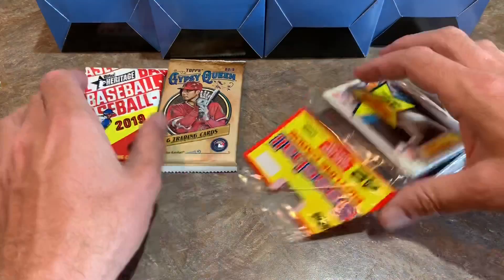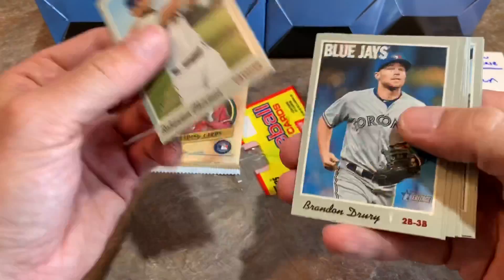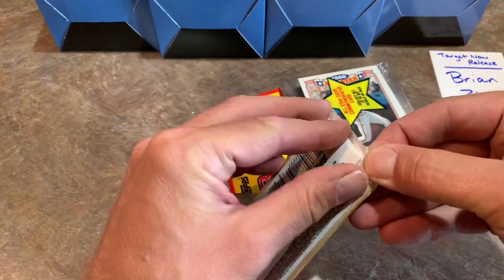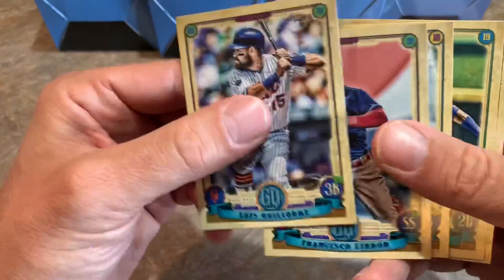Let's do the Heritage from 2019 — the base Heritage set — and see if we can find anything good in there, like any of those decent rookie cards from 2019 like Michael Kopech. Not in that particular pack. How about the Gypsy Queen pack as well? There's Frankie Lindor, one of the best fielding shortstops in the game. There's another Gleyber — two of his cards today.